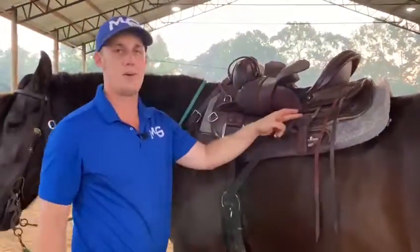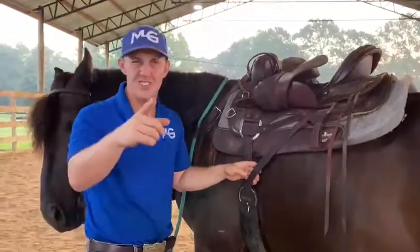Now you have a slip knot right here on your back d-ring, so even when you're riding you'll be able to get to it. Thanks guys so much for watching this video, see you on the next one.